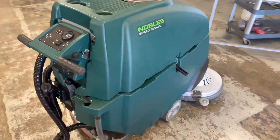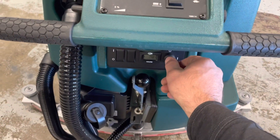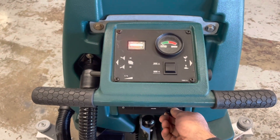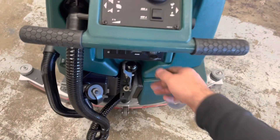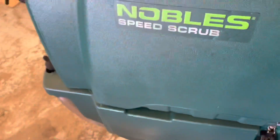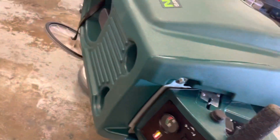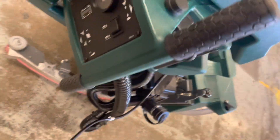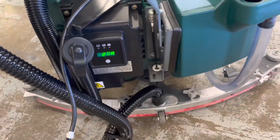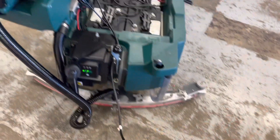Here's the Nobles SS5 — same machine as the Tenet T5E. Battery meter gauge is off; turn the key switch on and the board boots up, lights come on, machine is operational. If I lift this tank up, I have my charger cable. If I plug this into an extension cord, the charger engages and the circuit board immediately shuts off. So as long as the charger is plugged into the wall, the circuit board is disabled.